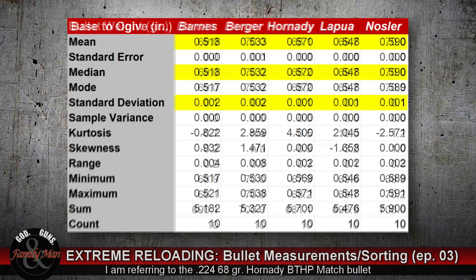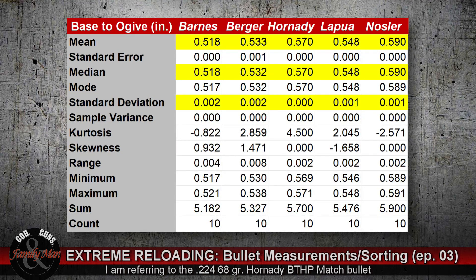When we look at the ogive-to-base measurement, the Hornady bullet is the most consistent in its length, looking at the standard deviation. The Lapua and Nosler were also quite consistent, with Barnes and Berger having the most inconsistency — but we're only talking about two thousandths of an inch standard deviation. The Nosler bullet was the longest base-to-ogive, followed by the Hornady, the Lapua, Berger, and Barnes.